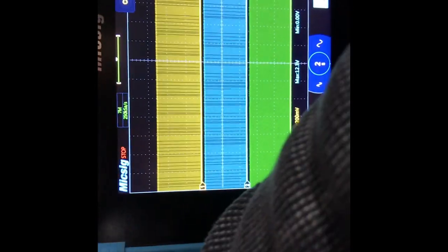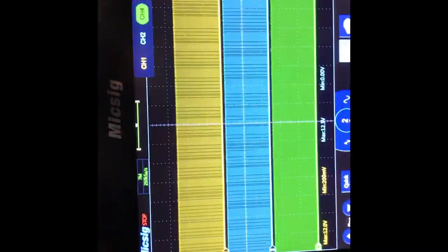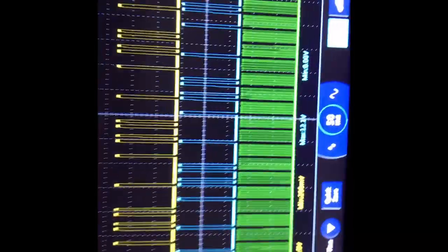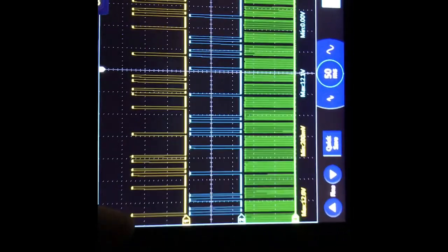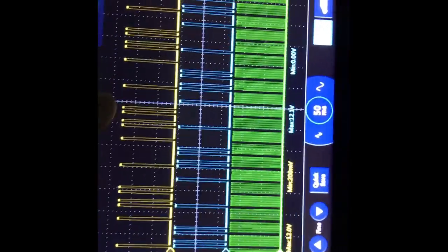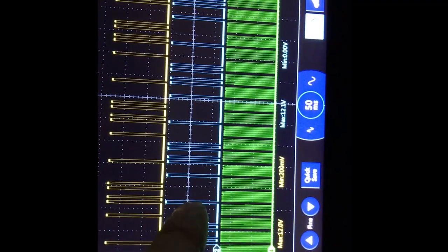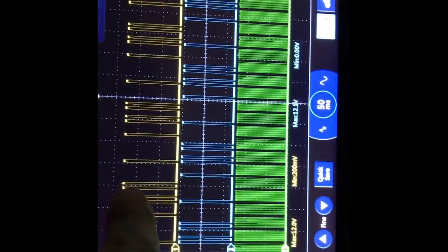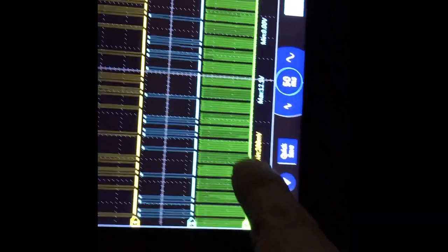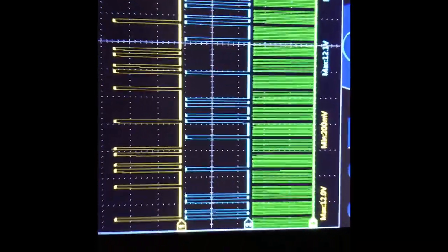Now we've got it paused, we can turn the vehicle off. Zooming in just enough to get a pattern — we can see one big space, one shorter space, two, two; one big space, one shorter space, two, two — it keeps repeating. Same pattern on both traces: bank one is the yellow trace, bank two cam sensor is the blue trace, and the crank sensor is the green one on channel four.